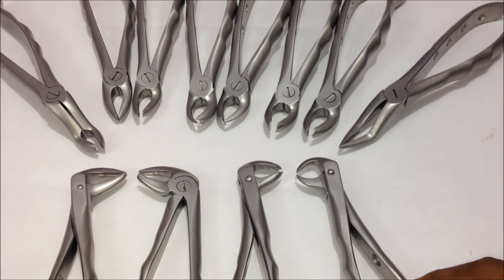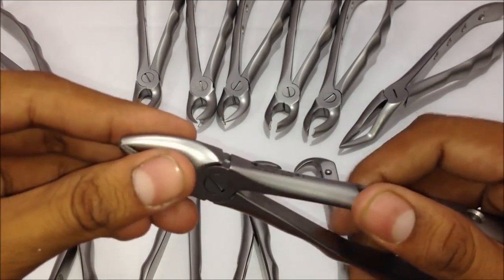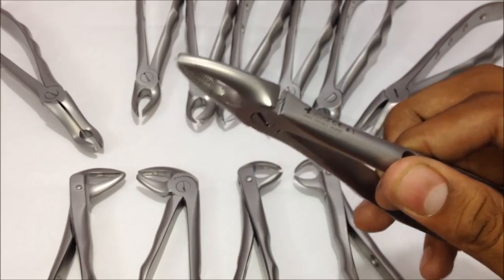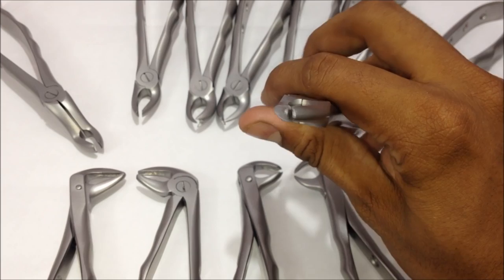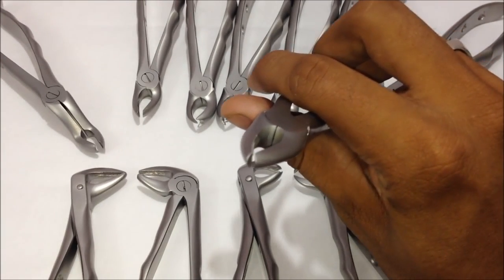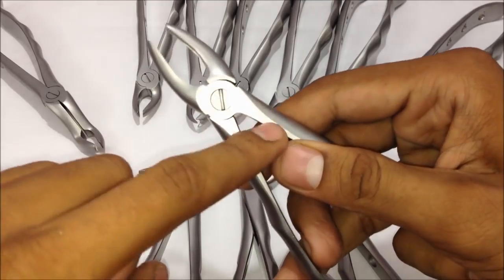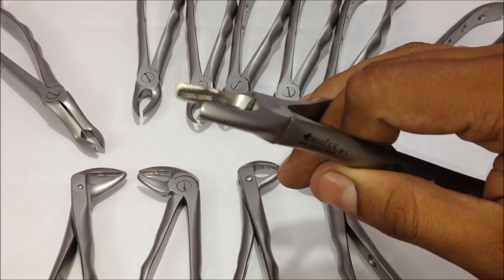Starting with the upper central incisor and canine forceps — you can look at the distance between the two beaks here. There's not much distance between them so that it can have a proper grip on the tooth.